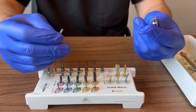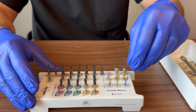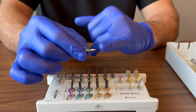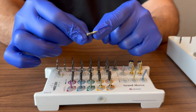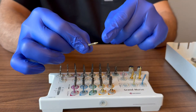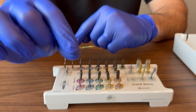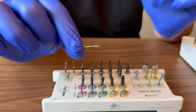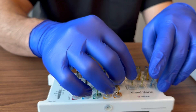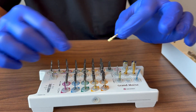Another instrument screws into the head of the implant so you can take an X-ray to see how deep you are below the bone level. The black markings on it are radiopaque, so they show up on your X-ray with millimeter markings. Generally speaking, it doesn't see much use, but it's there as an option.